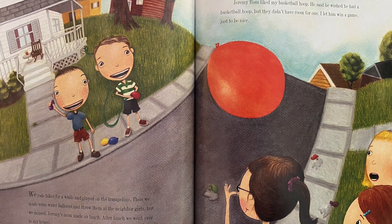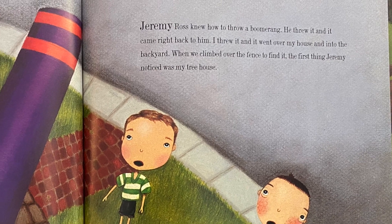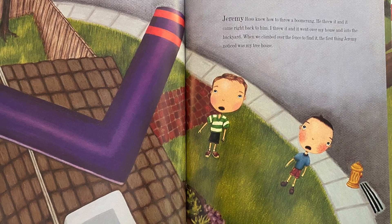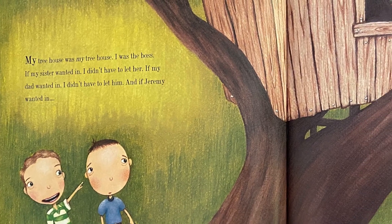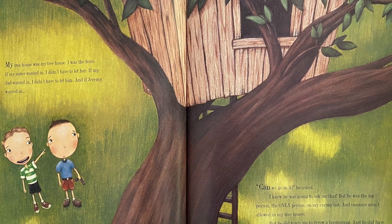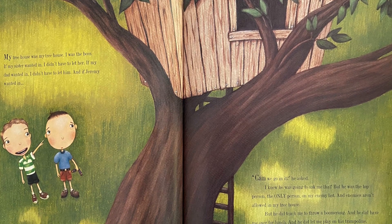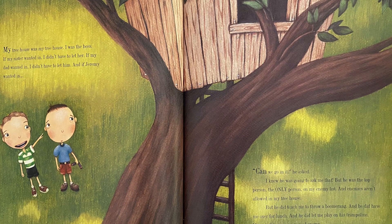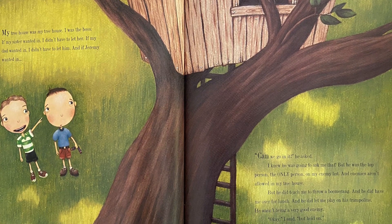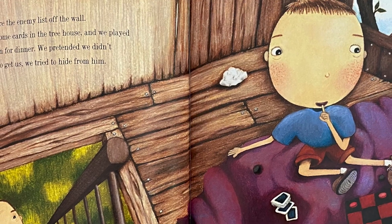Jeremy Ross liked my basketball hoop — he wished he had one but didn't have room. I let him win a game just to be nice. Jeremy knew how to throw a boomerang; it came right back to him. I threw it and it went over my house into the backyard. When we climbed over the fence to find it, the first thing Jeremy noticed was my treehouse. 'Can we go in?' he asked. Enemies aren't allowed in my treehouse — but he did teach me to throw a boomerang, he did have me over for lunch, and he let me play on his trampoline. He wasn't being a very good enemy.